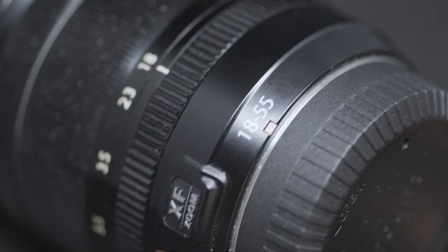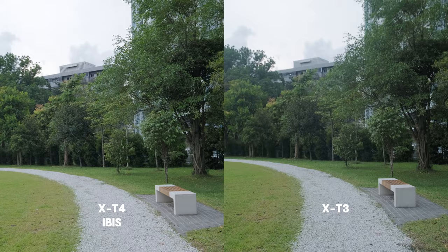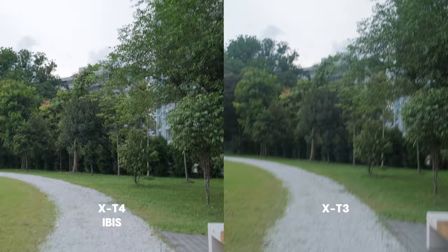A small note before we start: the image settings are identical, or should be almost identical. Any difference in quality may be due to the lens or one of the filters, so do not pay attention to it.